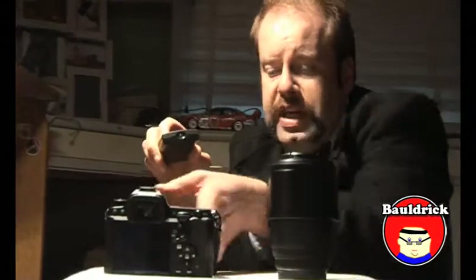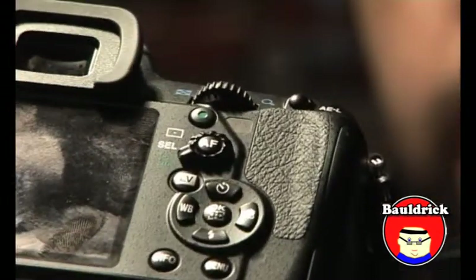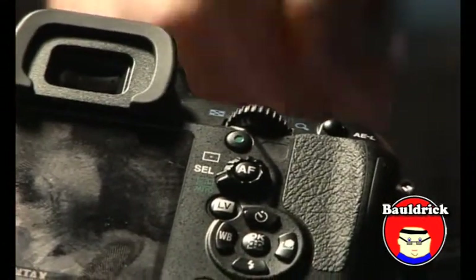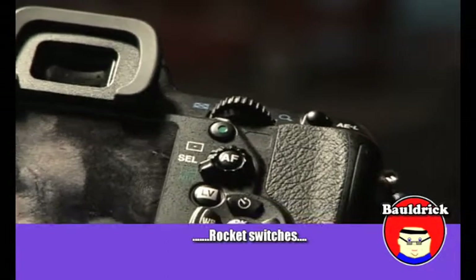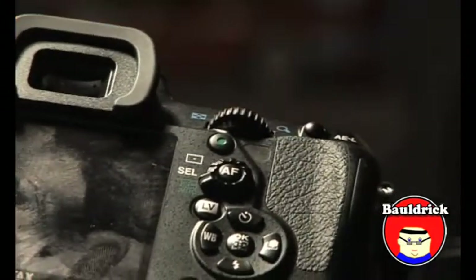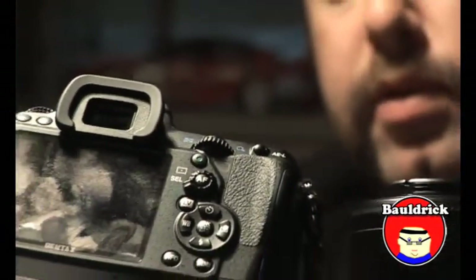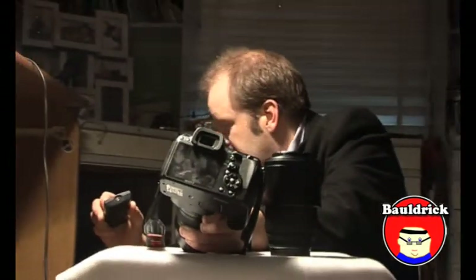While I'm on about the back, if I just zoom in for you a little bit, you can have a look at some of the controls. This little switcher here is for your exposures. On the setting I have it on at the present moment, it is the aperture. The front one, which is on the other side, is the shutter speed.